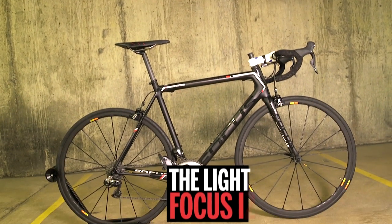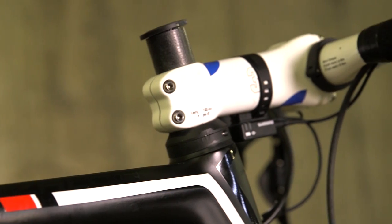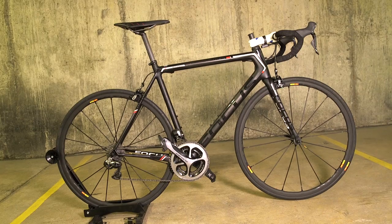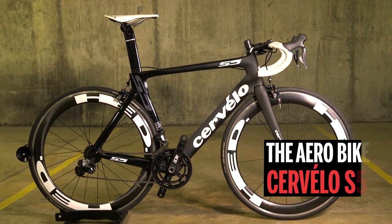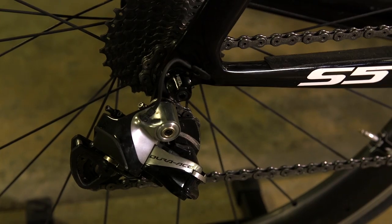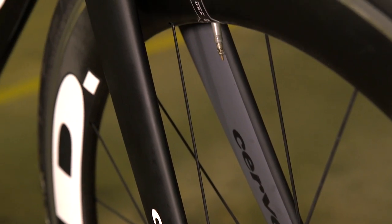For the lightweight bike, we've chosen a Focus Zalcomax — the same frame ridden by the AG2R La Mondiale professional team — featuring classic round tube profiles, Dura-Ace Di2, and Mavic Cerium R-Sys wheels. The complete bike weight is a svelte 6.4kg. For the aero bike, we're using the rapid-looking Cervelo S5, as used by British Cycling, MTM Quebeca, and One Pro Cycling. Often regarded as the most aero road bike available, it features Dura-Ace Di2 and Head Jet wheels, weighing in at 7.2kg — almost a kilogram heavier than the Focus.